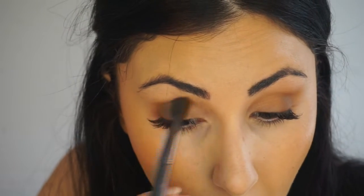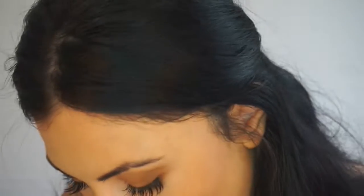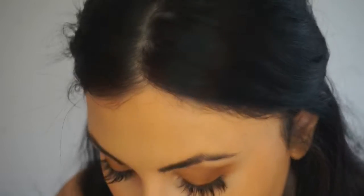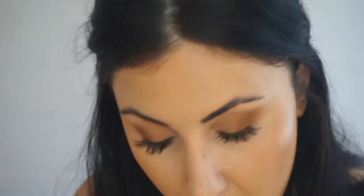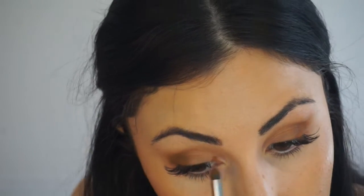I'm going to bring it more to the center — just the top on the crease, not on the actual lid. I'm going to go back with the small brush, add that over it again to make the color more intense, then blend and drag it out. Then I'm going to use that same shadow and go into the inner crease — not completely to the tear duct, but just right there.